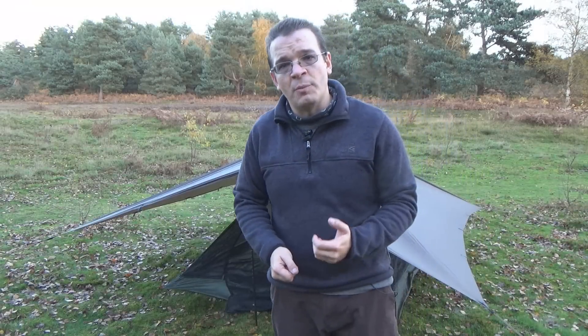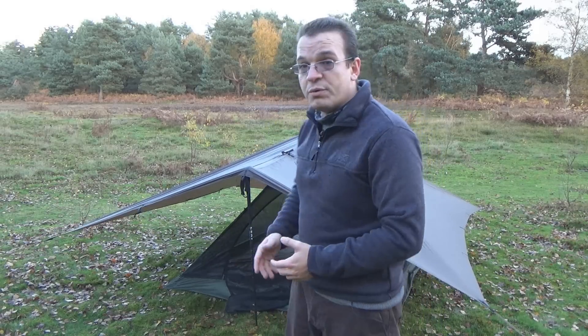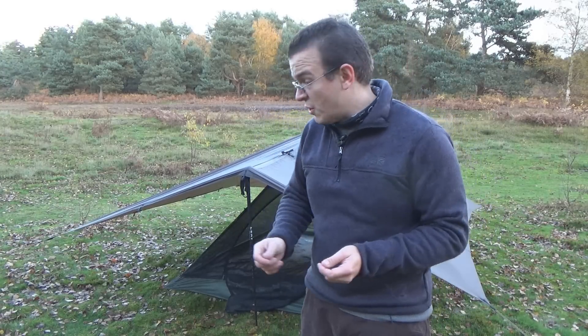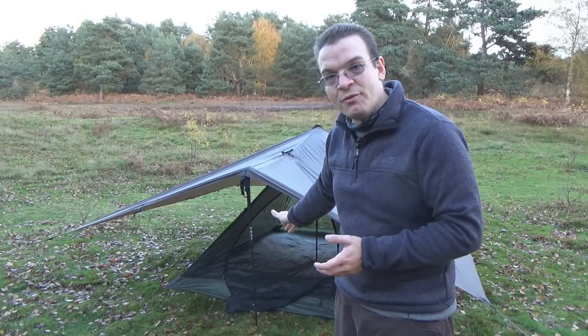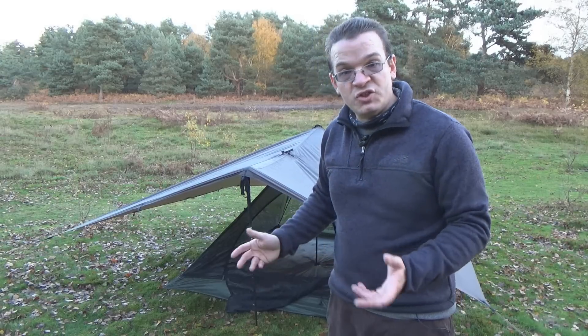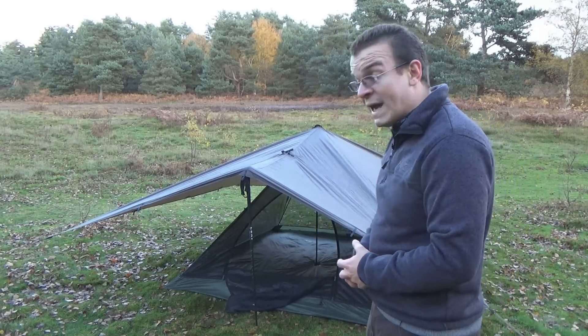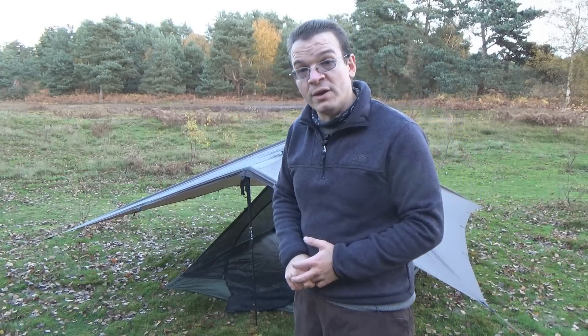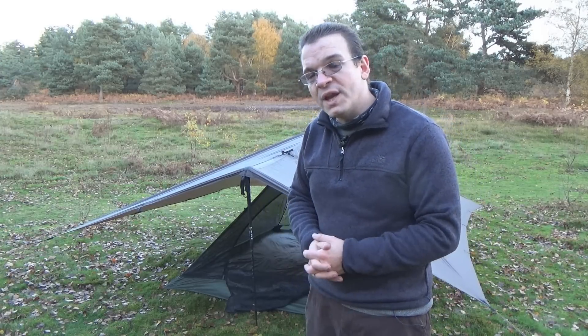By using a tarp over the top of the DD Superlight Pyramid Mesh, you get all the advantages and bug protection that tent offers with added rain protection. For most of us, that means we can just use a tarp we already have. You can purchase the pyramid mesh tent on its own and use it immediately with your existing Superlight, 3x3, or even a 4x4 tarp. You could probably even find a way of rigging up the XL, though that would take a bit more work.